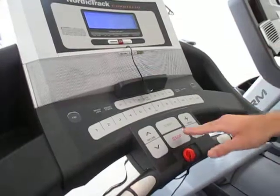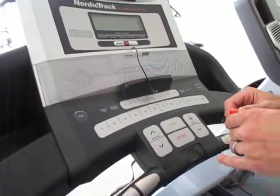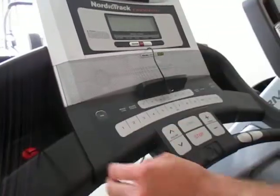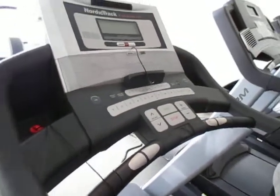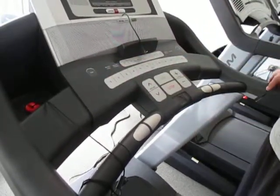Now you can either just stop it — just press stop — or if you take that off then it'll take the power off completely. And like I said on the other two, you can also select a decline if you'd like, and there's a fan available on all of them as well.